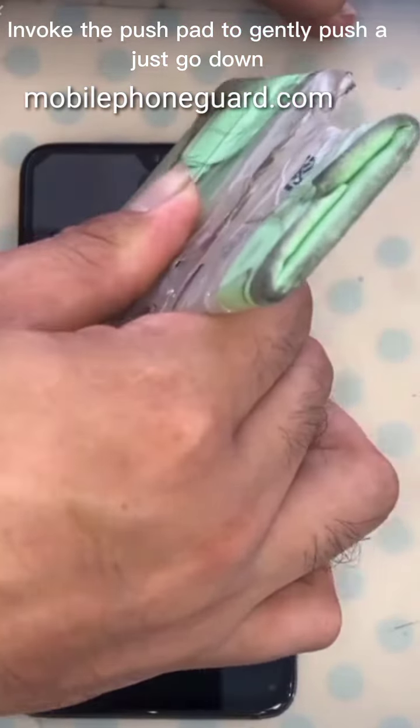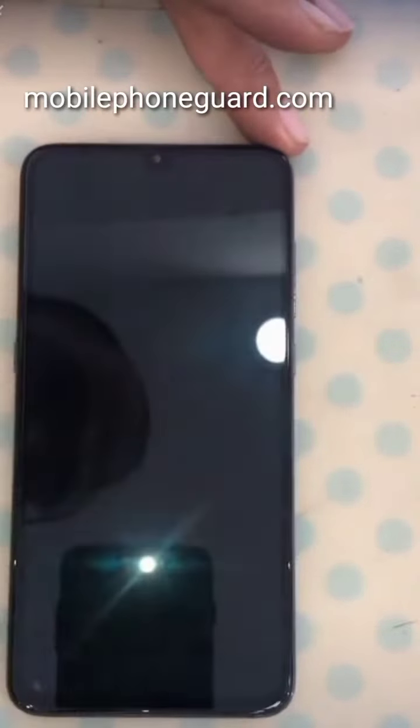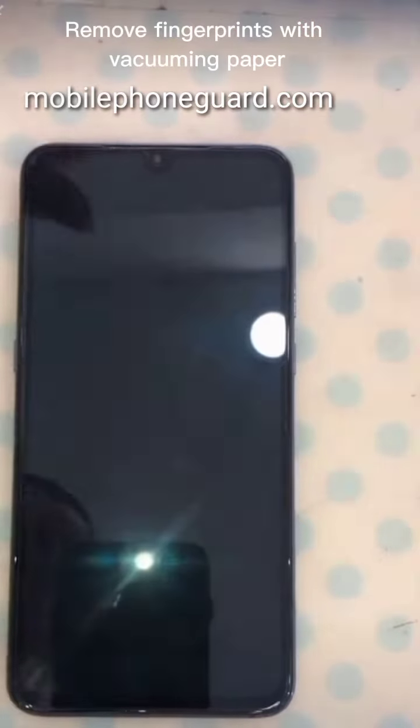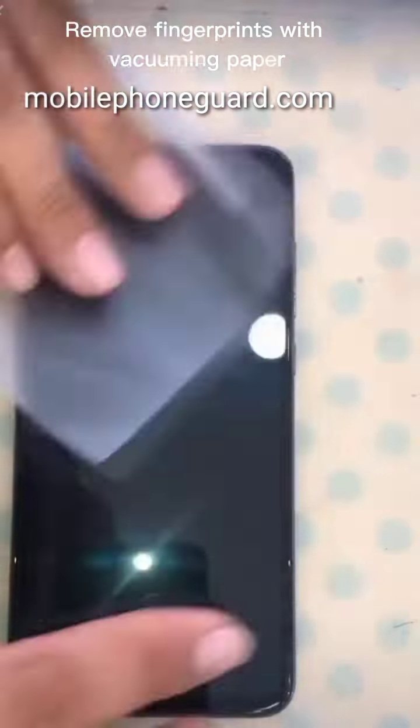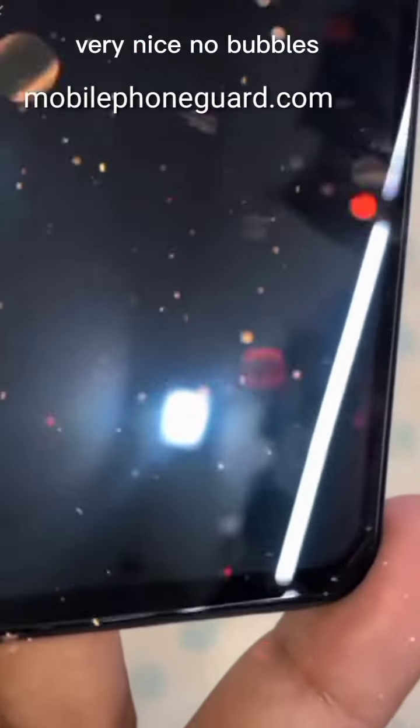Just press it down. Remove fingerprints with vacuuming paper. It's perfect like this — very nice, no bubbles.